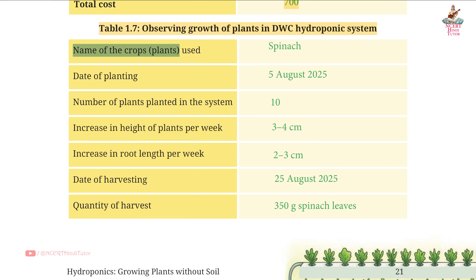Table 1.7: Observing growth of plants in DWC hydroponic system. Name of crops/plants used: spinach. Date of planting: 5 August 2025 — friends, write the current date here. Number of plants planted in the system: 10. Increase in height of plants per week: 3 to 4 cm. Increase in root length per week: 2 to 3 cm. Date of harvesting: 25 August 2025. Quantity of harvest: 350 grams spinach leaves.